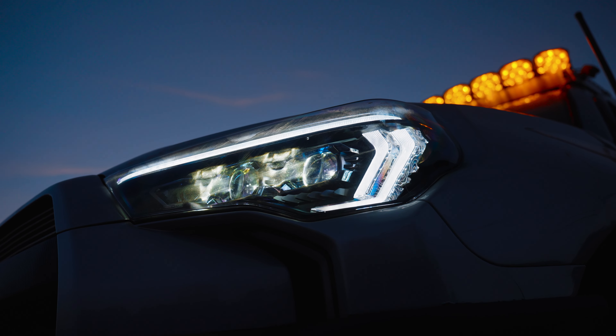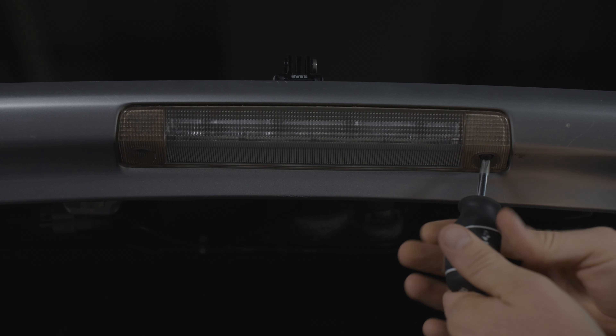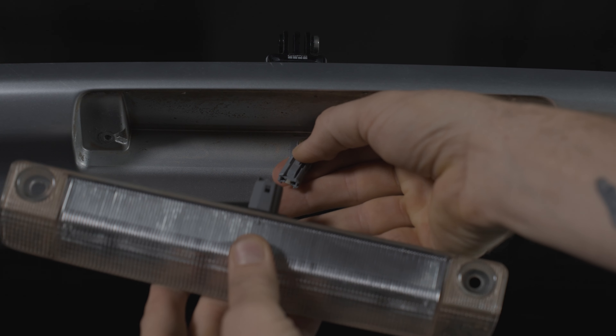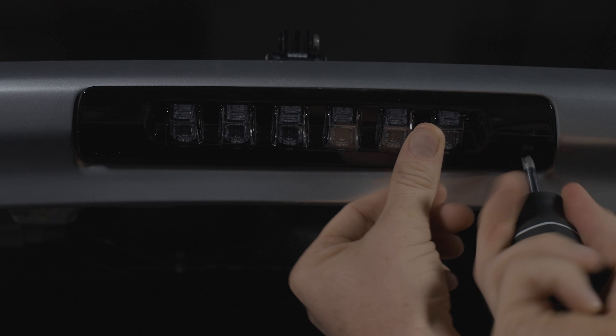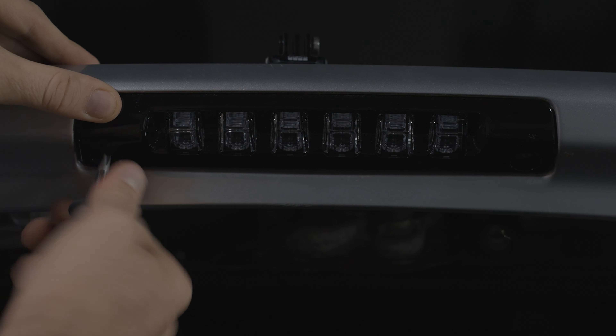Installing the third brake light on the 4Runner is stupid easy. You take a Phillips screwdriver, remove the two screws, pull away your original third brake light, disconnect the connector, connect the all new third brake light from Morimoto, and replace those two screws. It is plug and play. It uses all the original hardware and you can set it and forget it.